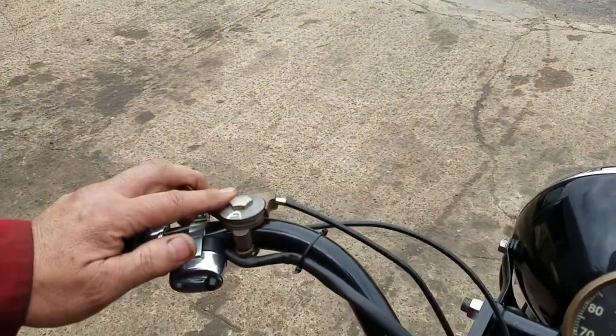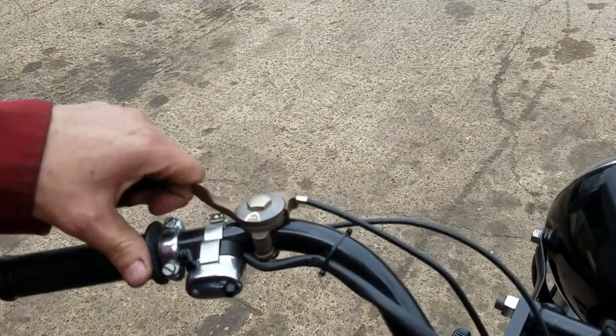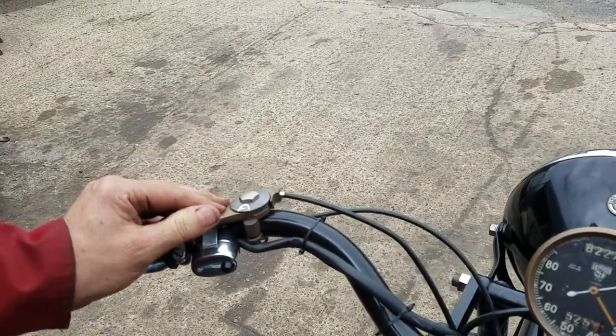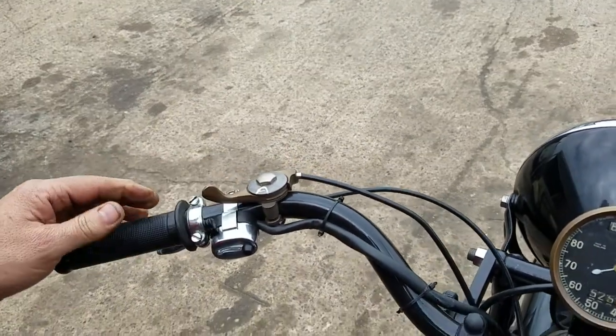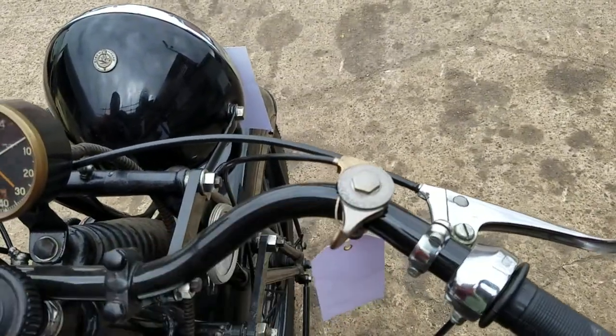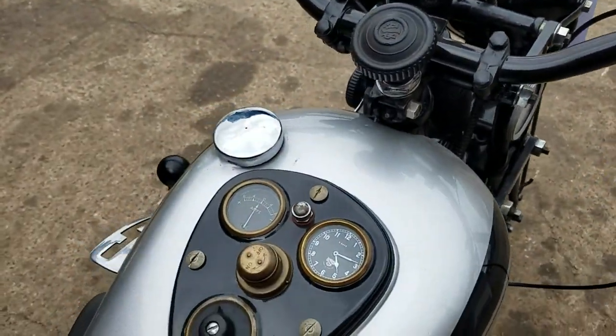Right, this one's your ignition — that's retarded, back towards you is advanced. So back that off a bit. This one's a choke, so that's choke open.